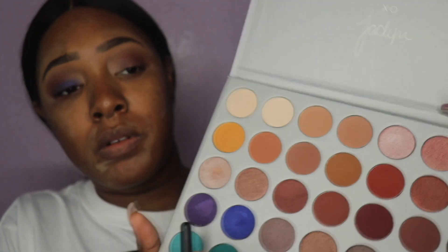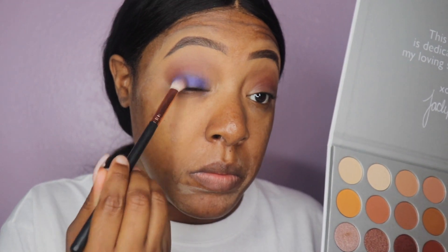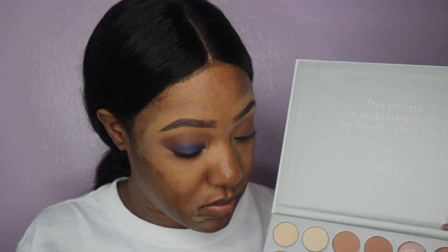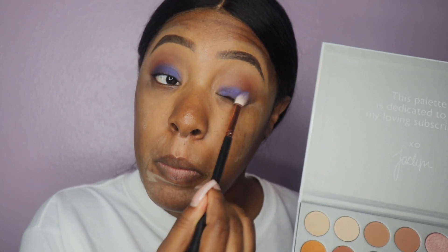I wasn't recording for a moment, but as you can see I went into the Jacqueline Hill palette and put that royal blue on my eyelid. This is what you're going to do as a base for your glitter — this outlines where your glitter is going to go and how the look is going to look.